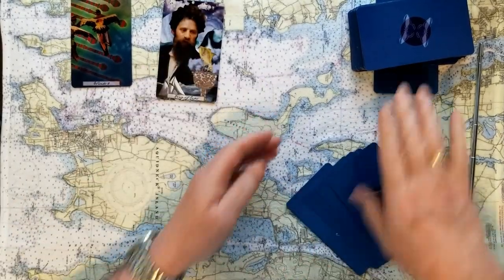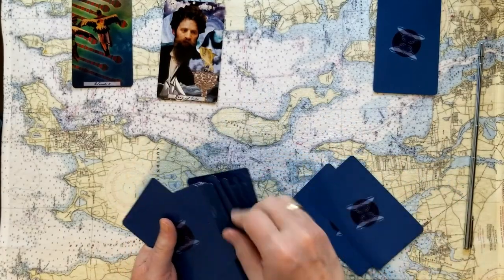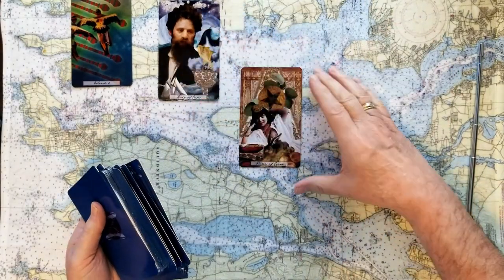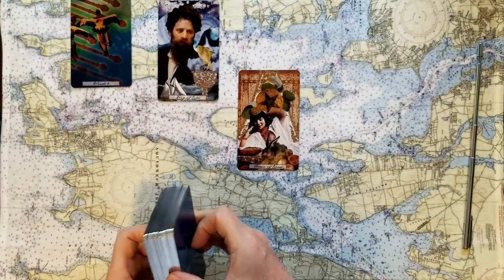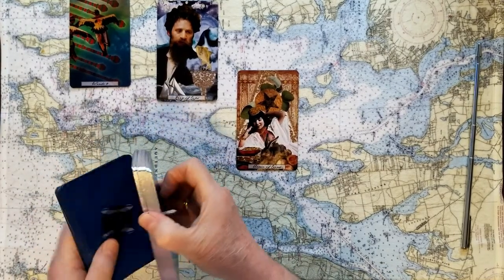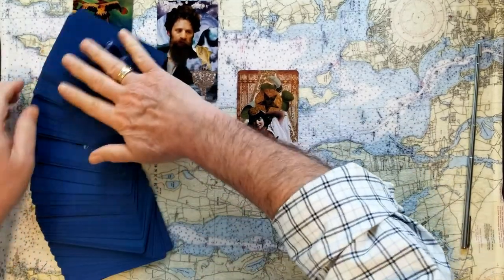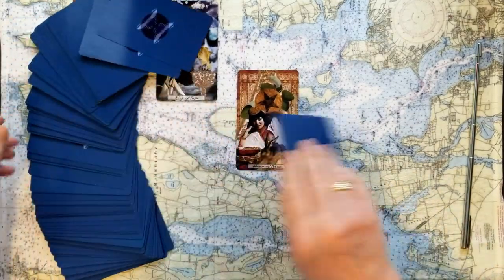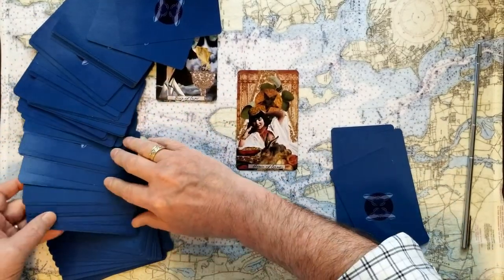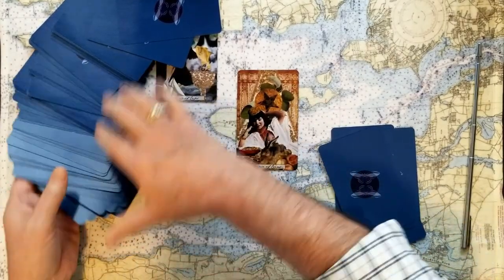And then if you chose number three, we'll put these cards back and do a nice five-card dyadic cross for that one. And that's the Queen of Coins — a signifier coming from a very strong place. She is fully in charge of her value and not afraid to show it in any way, shape, or form. Five cards to finish that: one, two, three, four, and five.